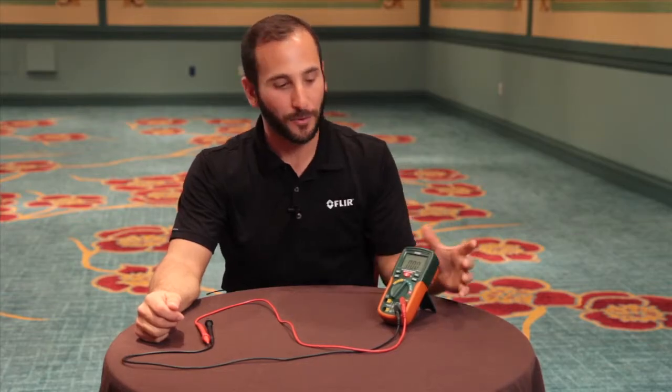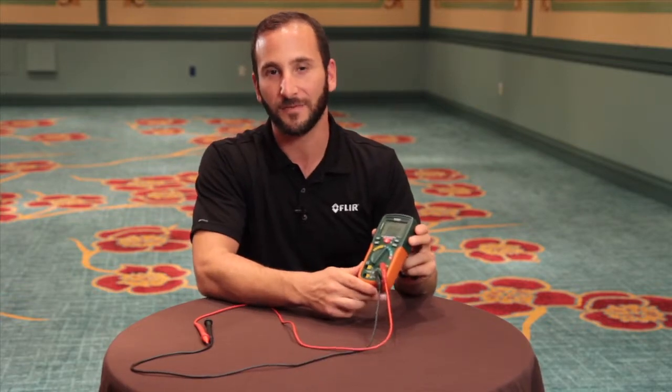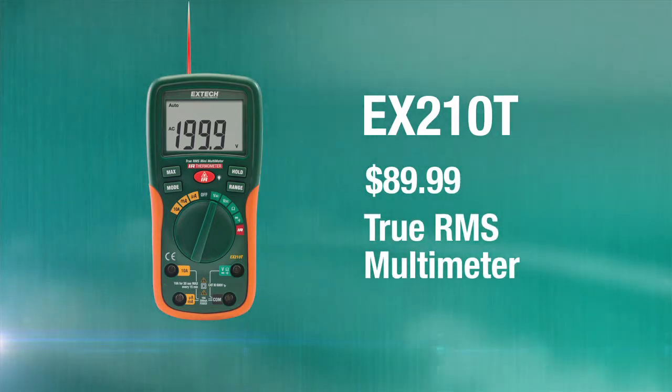Hi, I'm Joe with FLIR, and I'm here with the EX-TEC Instruments EX-210T Digital Multimeter. The EX-210T is the best value in digital multimeters on the market. At $89.99, it is the only true RMS digital multimeter under $90.